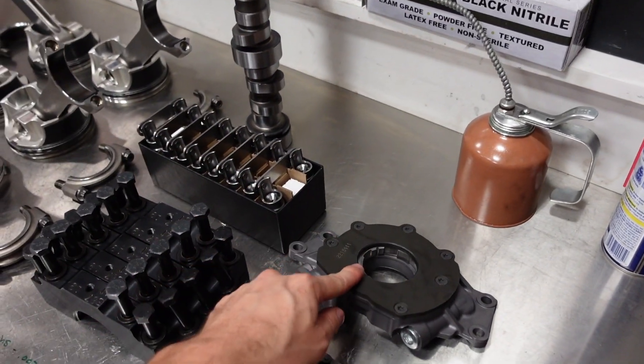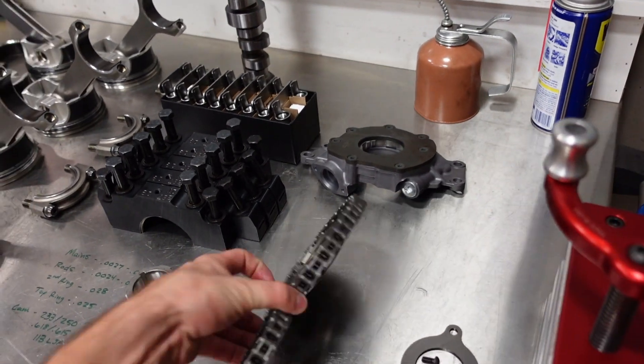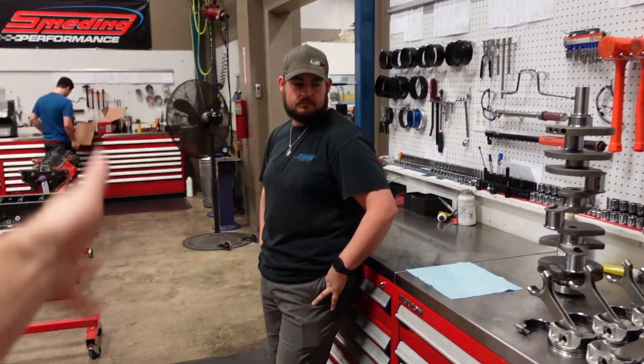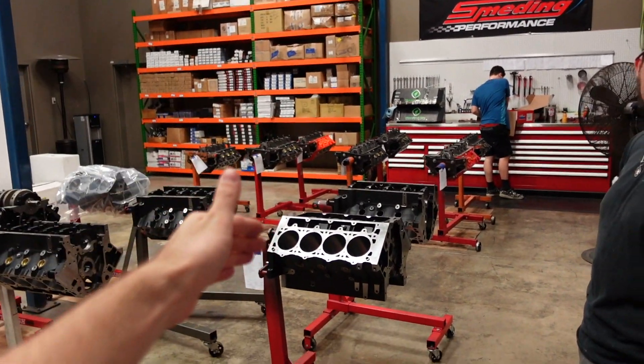Of course we're going to run a Melling 10295 oil pump with a high pressure spring, and we have a nice high performance timing set with a roller thrust bearing. Everything in this block Shea has already prepped, gapped, and bearing clearance inspected, so it is 100% ready to go together.